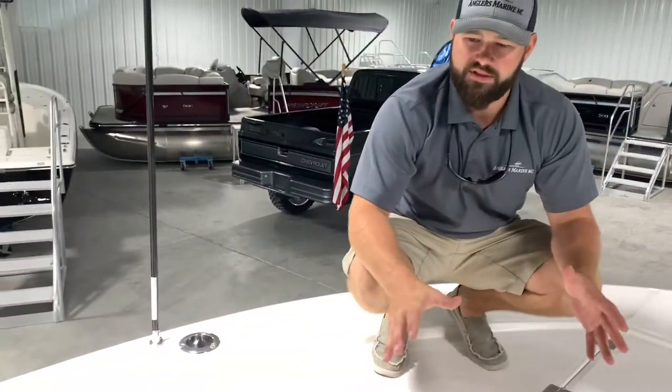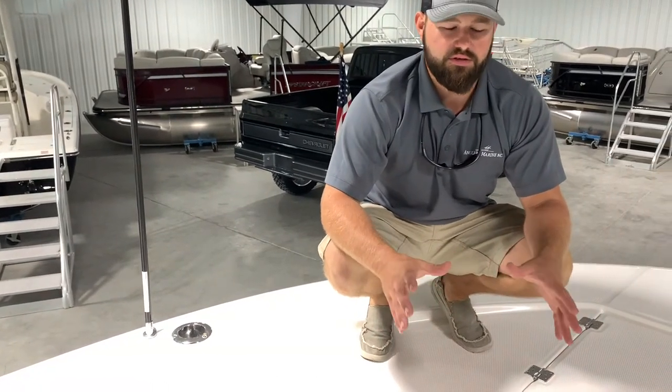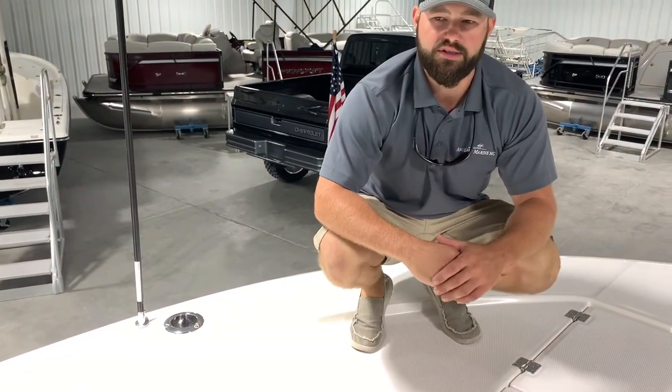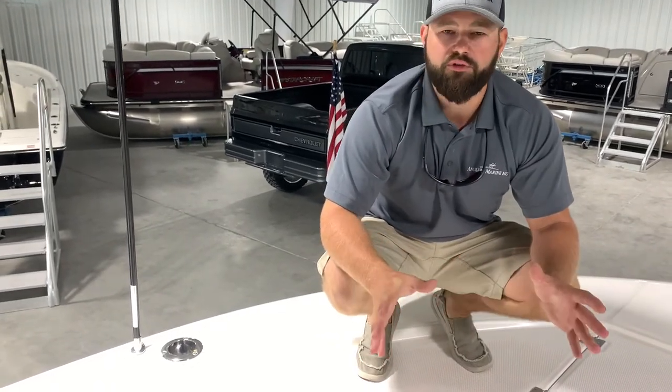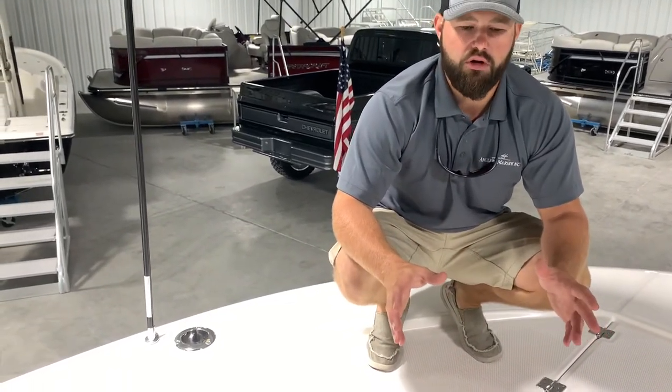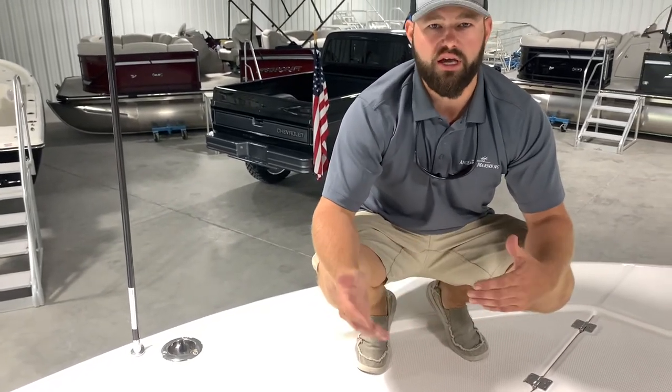The weight of the structure of this boat — all of the features, the hinges, the doors, the thickness of the fiberglass — you can really tell it's a superior boat to a lot of other bay boats out there. I'm going to go over the family features first and then kind of move towards the fishing.